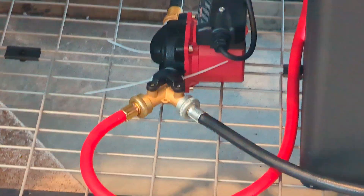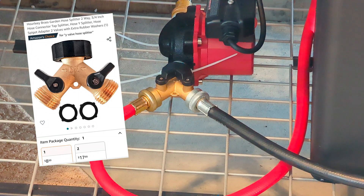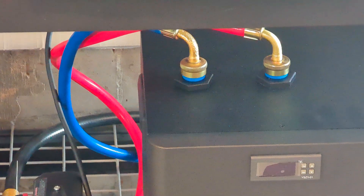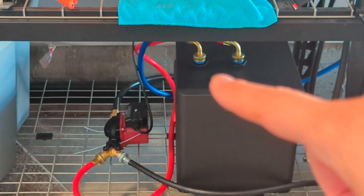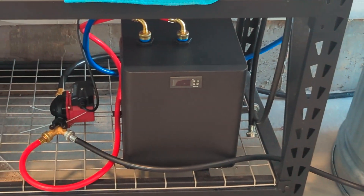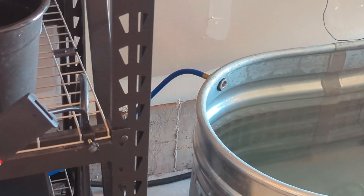Attached to that is a splitter. I use the splitter now to recirculate water and to pump — the red hose pumps the water from the tub into the water chiller. So the red hose goes outside the tub, drains, and goes into the pump. I split it: one to go into the chiller, one to recirculate into the tub itself. Then the water from the tub becomes cooled, goes out the blue hose, and recirculates.